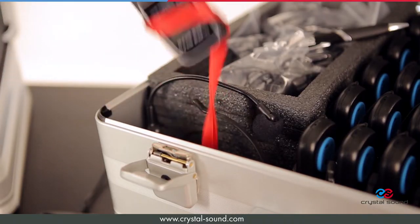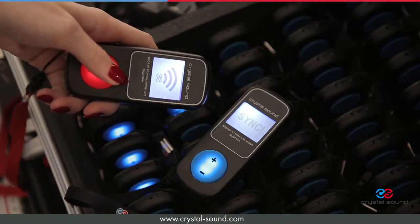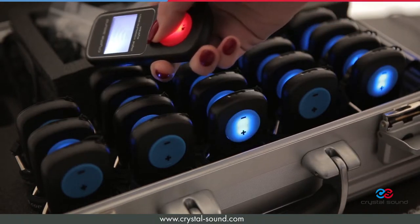All you have to do is take the transmitter, push the sync button and bring it closer to the receiver you want to connect. Very fast and very easy.